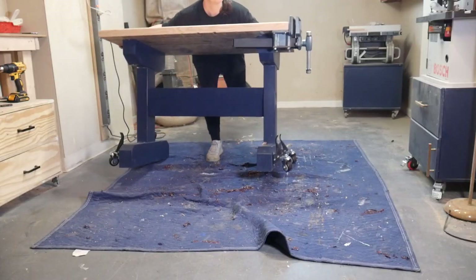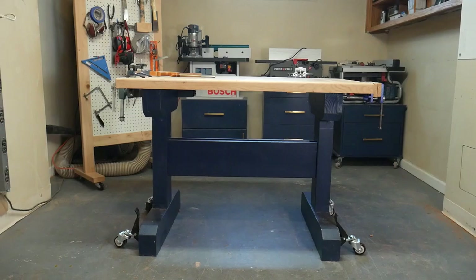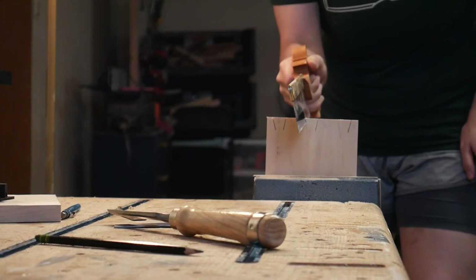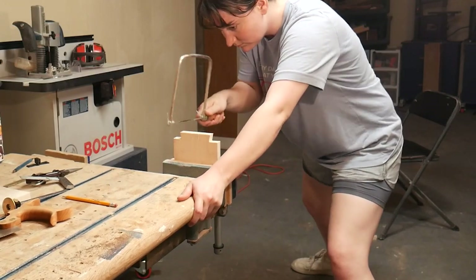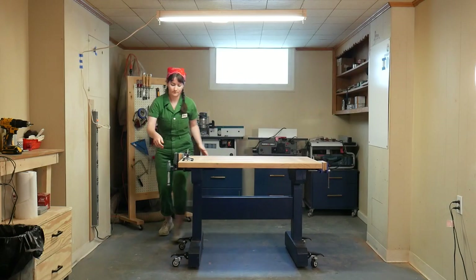After the paint dried and everything was assembled, I added accessories like my vices and step-down casters so I could wheel it around. That is the finished build for this bench. I'm so excited about it because it is the most stable, chunky bench I've ever laid my eyes on. I was prompted to make this because my old work table would wobble like crazy whenever I put something in the vise and hand-sawed. This one is completely stable — it's really awesome. I hope you learned something, and thanks for watching!